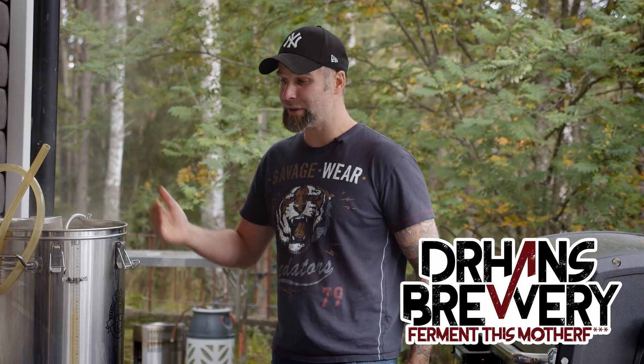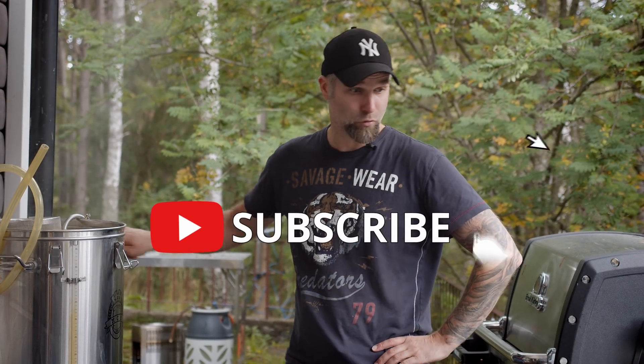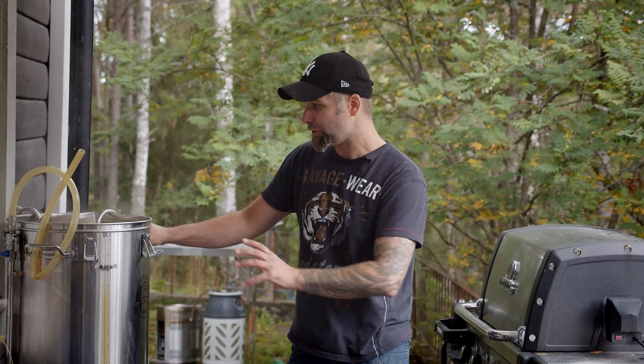I'm Dr. Hans, this is Dr. Hans Brewery — my channel about beer and homebrewing. If you want to learn with me how to become a better brewer, consider becoming a subscriber if you're into beer. And of course hit that little bell to get notifications and smash that like button.